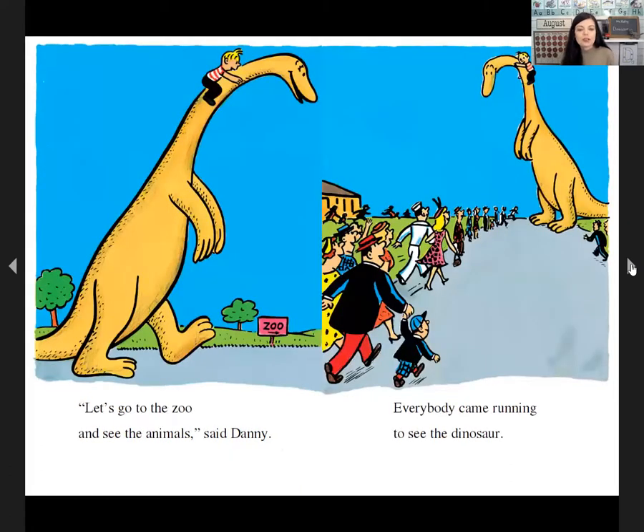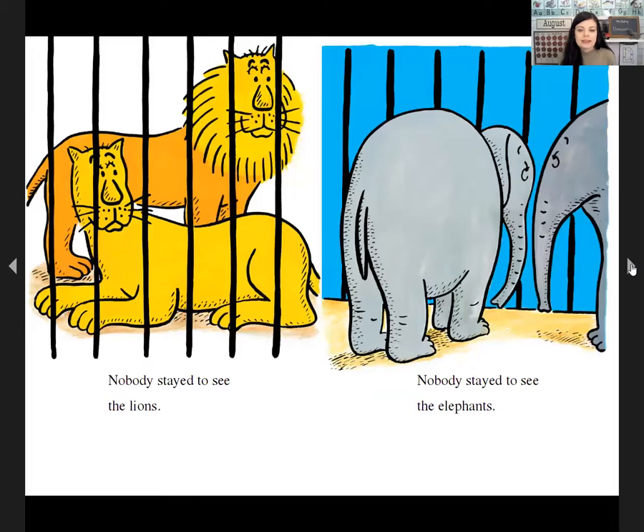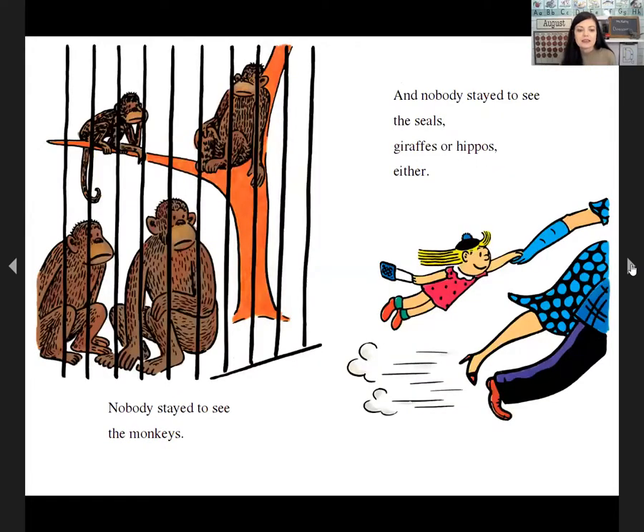'Let's go to the zoo and see the animals,' said Danny. Everybody came running to see the dinosaur. Nobody stayed to see the lions, nobody stayed to see the elephants, nobody stayed to see the monkeys, and nobody stayed to see the seals, the giraffes, or the hippos.